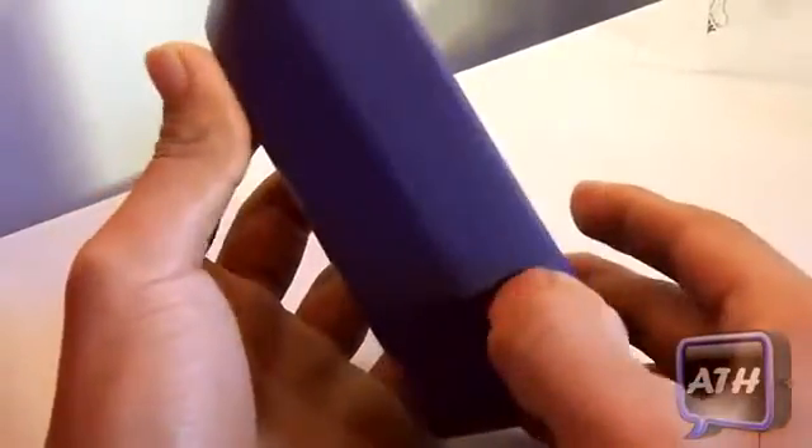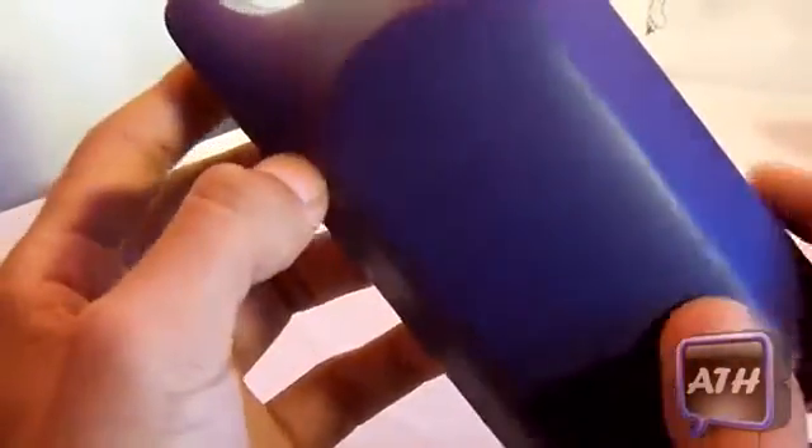Unfortunately there are some cons. If I flip it to the side, it does carry some bulk, so if you like your device nice and slim this case probably won't be for you. Another con is that on the back there is no cutout for your camera, so you cannot take photos or record with this case on. There is also no slot for your headphone jack, so you would have to take your device out to listen to music, or use speaker.